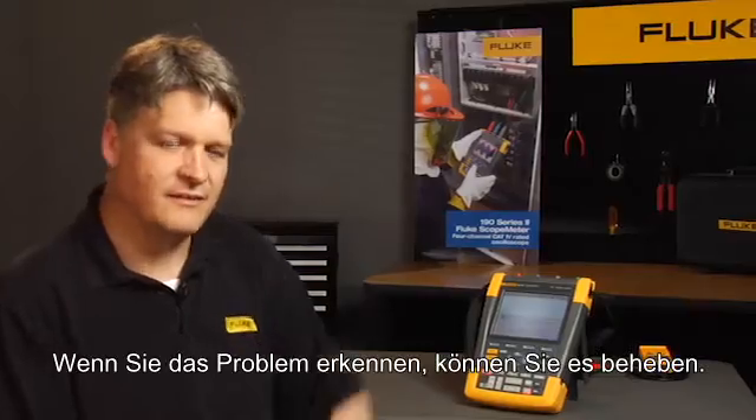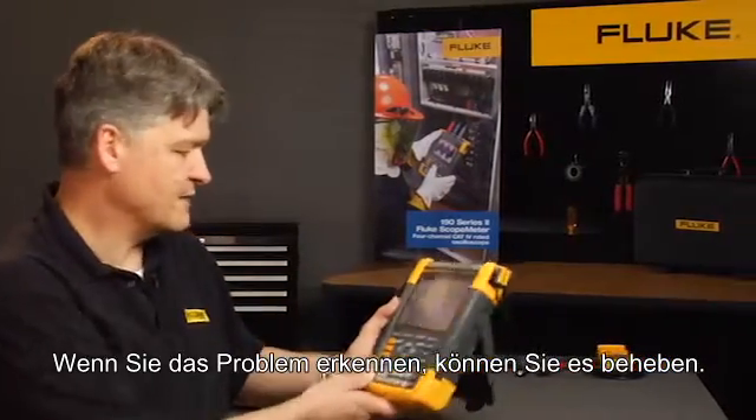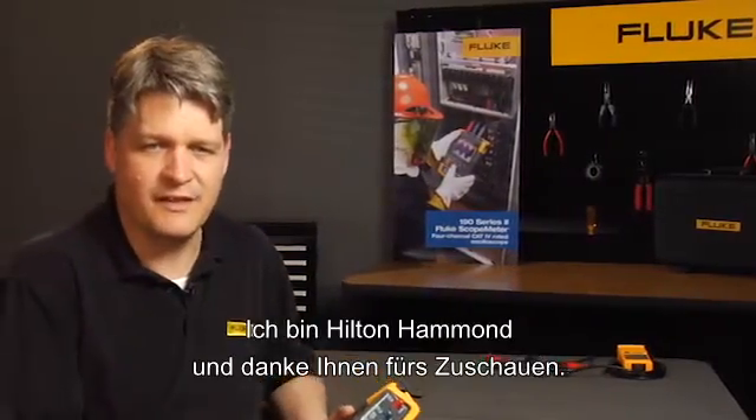Well, there you have it. If you can't see it, you can't fix it. I'm Hilton Hammond and thank you for watching.